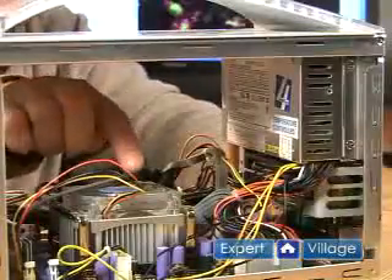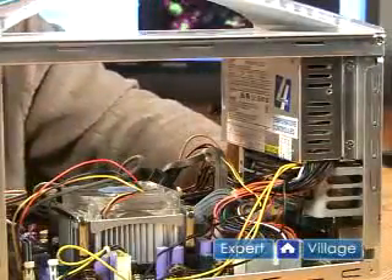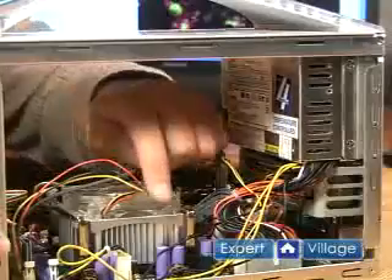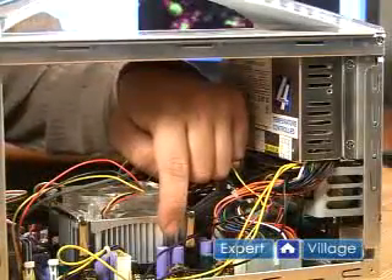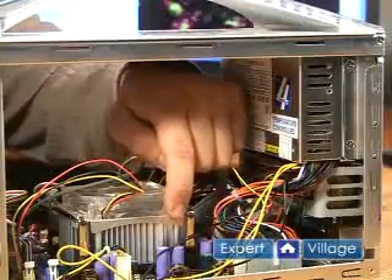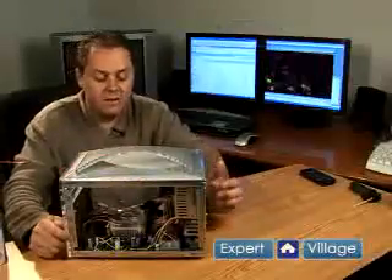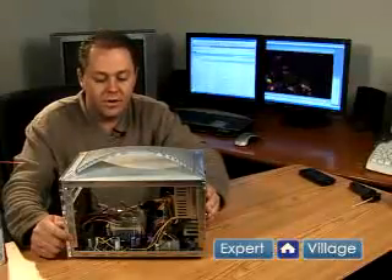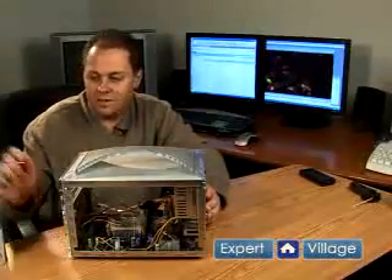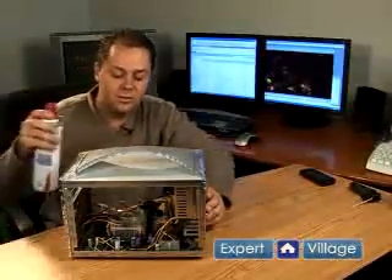Inside the case, I have quite a bit of dust built up right here on the fans especially. It's where it really builds up. This is called the heat sink — it's right on top of the processor. If that gets clogged up with dust, your computer will overheat and possibly melt down the processor and cause all kinds of damage within the computer. So it's very important to keep the dust clear from your computer, and it will allow it to run a lot better too if you keep it clean.